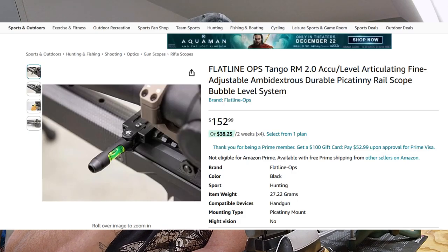So I don't want to spend money on that. I did come across the Flatline Ops Tango RM 2.0 — I didn't read any issues on that one. But that one's also like $150. I ain't paying $150 for a scope level. A level is a bubble of air and water, or some other kind of liquid with some kind of indices. It's not a $150 piece of equipment.